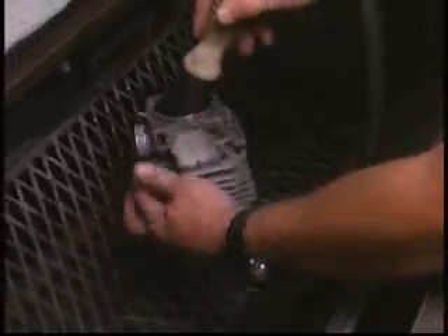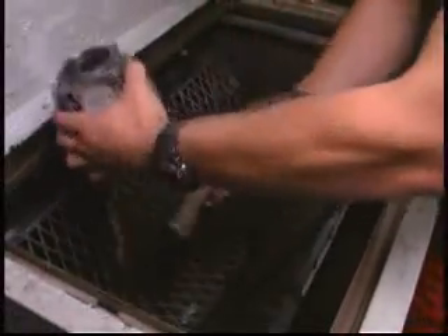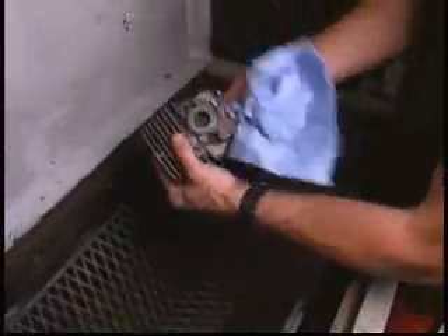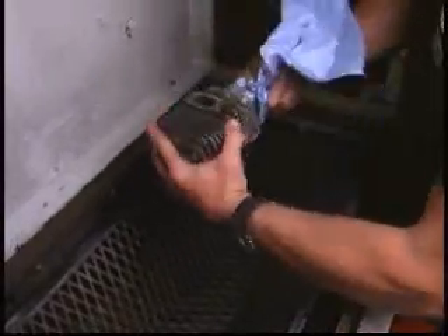It is important to thoroughly clean the cylinder inside diameter after using the Flex Hone tool. We recommend using warm soapy water and one of our nylon cylinder brushes for best results. After drying, continue to clean the side of the cylinder with a lint-free cloth until the cloth comes out clean.